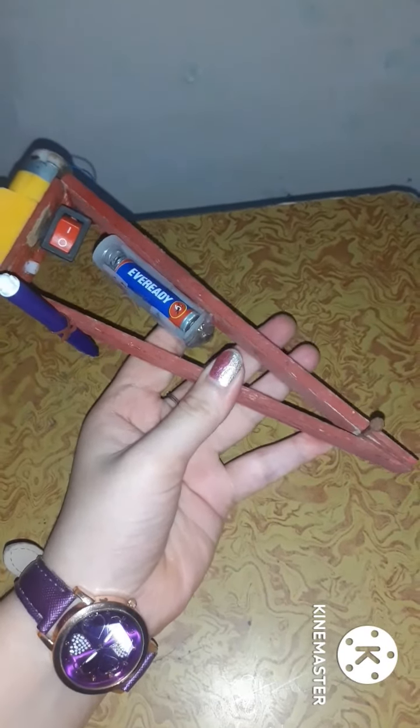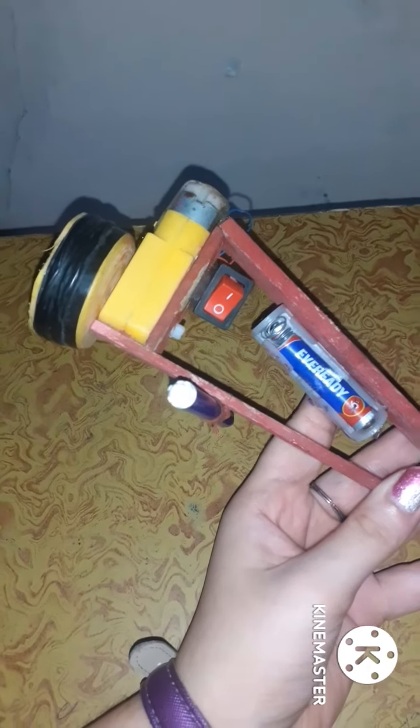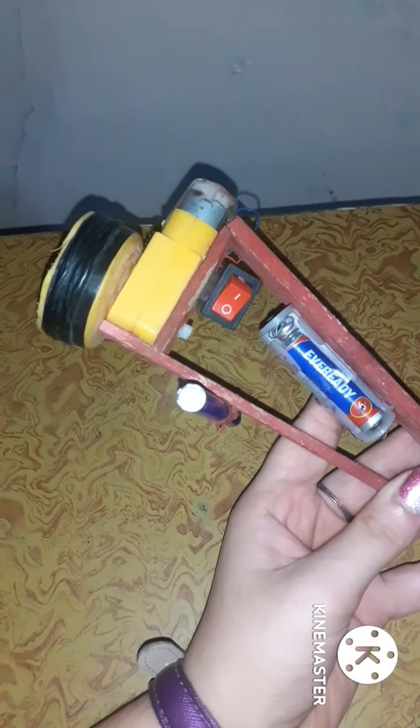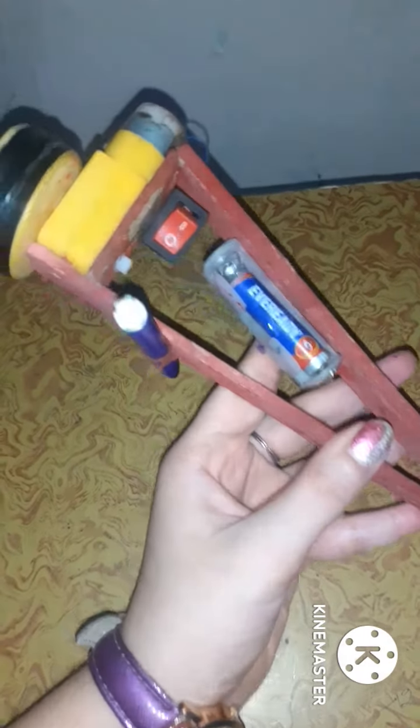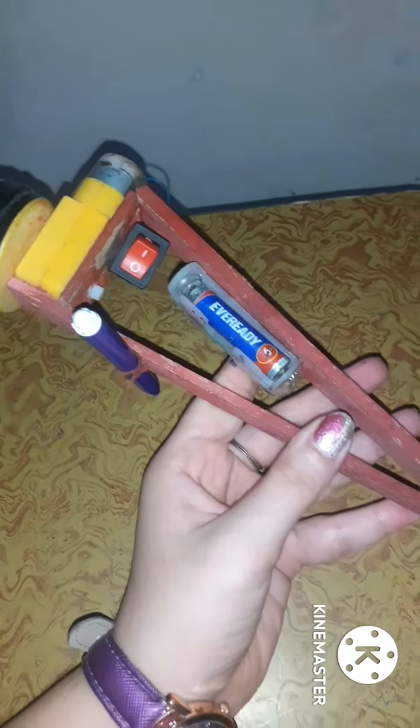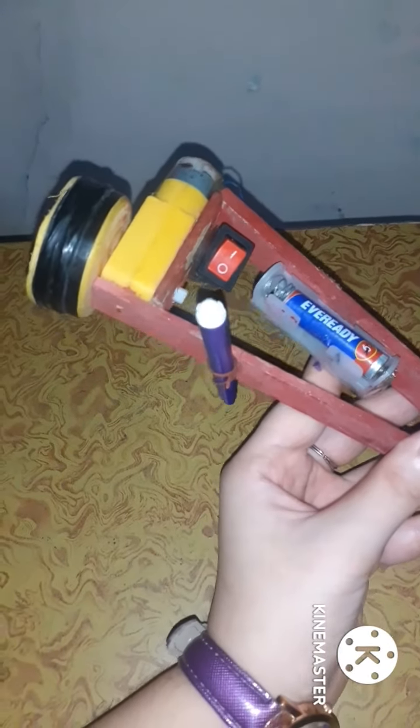Wood stick liye hain aur isko kuch is triangle shape mein joda hai. Phir maine iski ek side par yeh jo yellow color ka aapko dikh raha hai — maine motor lagai hai, aur maine isme cell lagai hai. Yeh wale cell lagai hain, aur ek switch lagai hai jis se yeh on/off hogi. Ek jo kisi box ki cap thi, woh wheel ki wajah se maine wheel banana ke liye cap lagai hai us par.